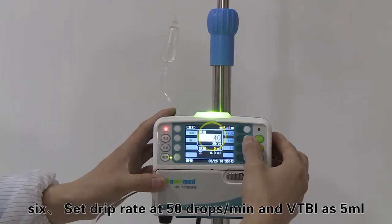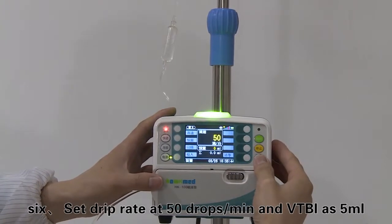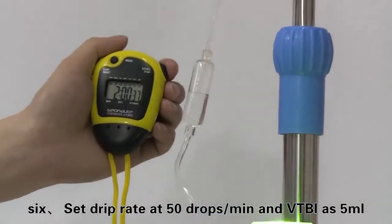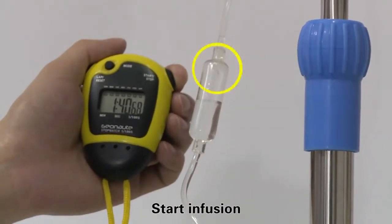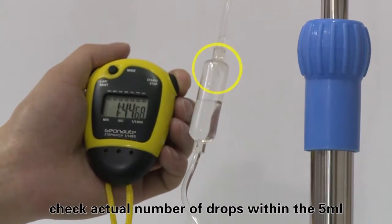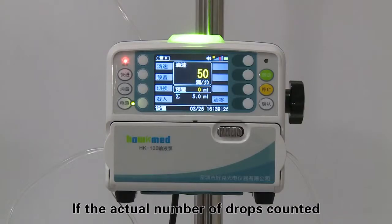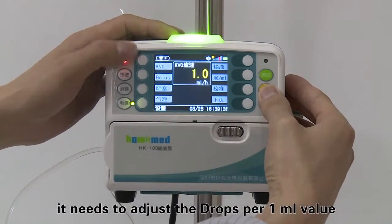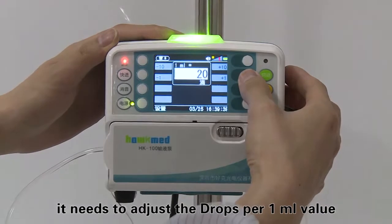Set the drip rate at 50 drops per minute with VTBI as 5 milliliters and start infusion. Check the actual number of drops within the 5 milliliters. If the actual number of drops counted differs too much from the pre-set value, it is necessary to adjust the drops per 1 milliliter value.